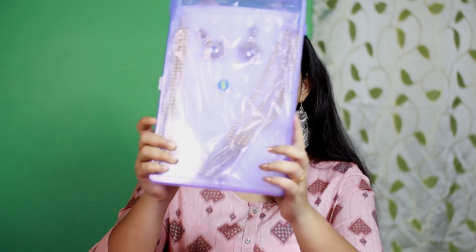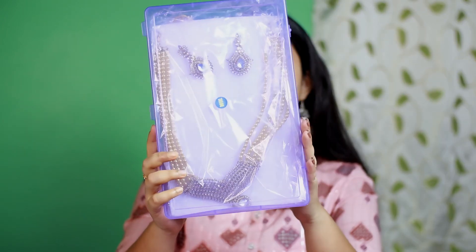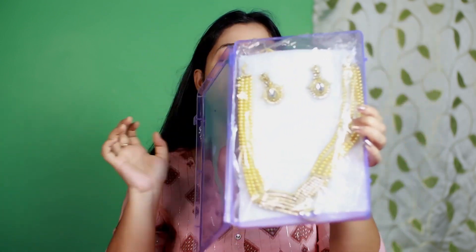First, I'll show you this necklace set. I bought it from Azio and its brand is Javeri Pulse. I've purchased a lot of jewelry from this brand before, so that video is also on my channel — I'll put the link in the description box. It came in a plastic box and the packaging is very safe and good.